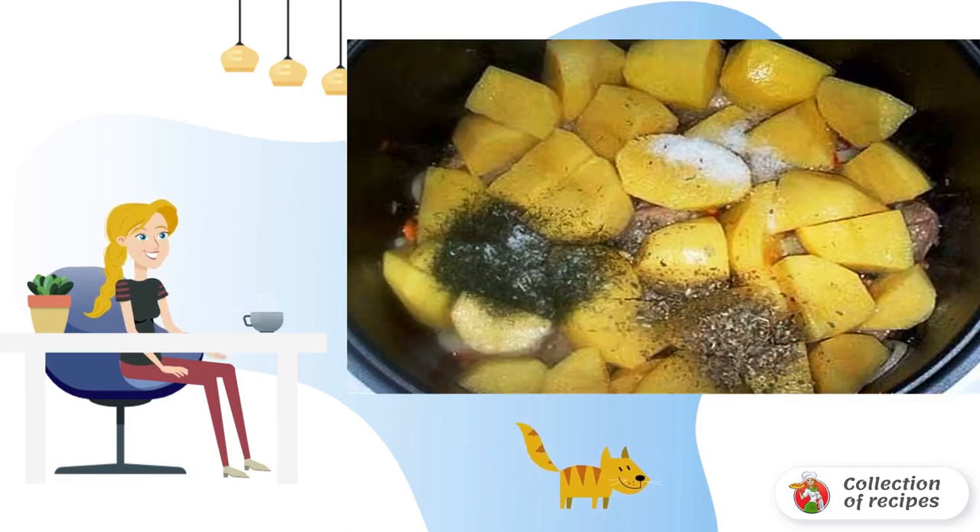Put the ingredients in layers in the bowl of the slow cooker: first onions and carrots, then meat, tomatoes, garlic, and put potatoes on top. Add salt and pepper, add sour cream diluted in water 1-to-1, and simmer for an hour.